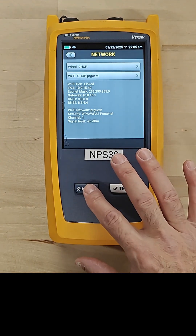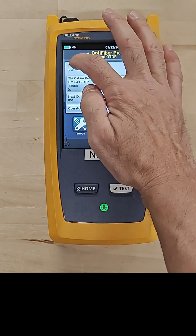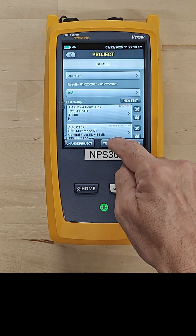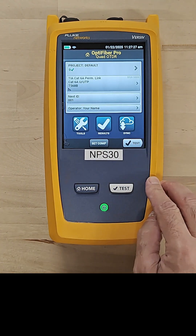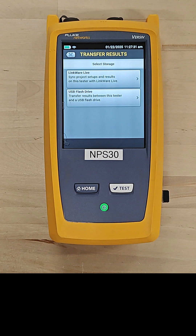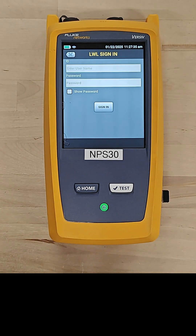Now we're all connected. I could come out here and grab a project out of LinkWare Live by going to Transfer → LinkWare Live. It's going to ask for my login information — I type that in, grab the project, download it, and do my testing. After testing, I can go to Results → Transfer and send those results right back up to LinkWare Live.